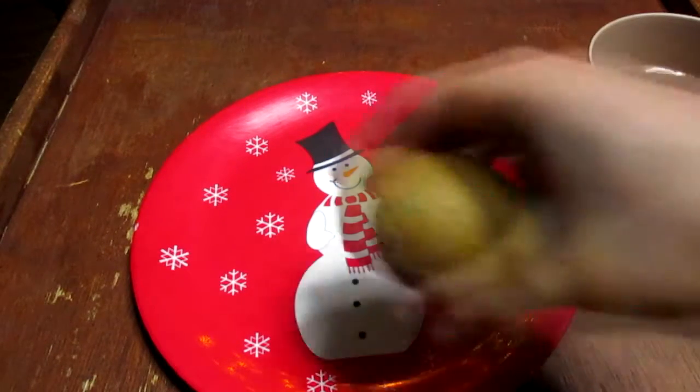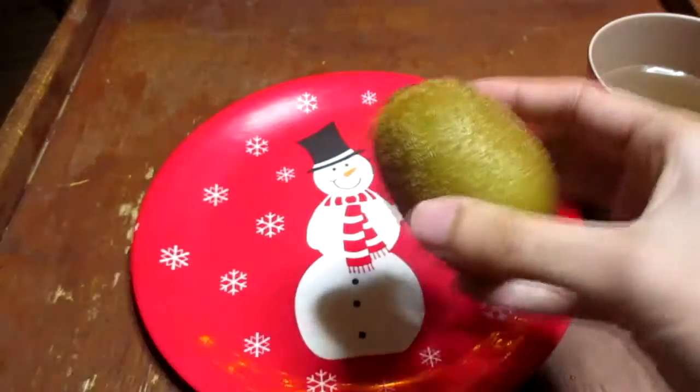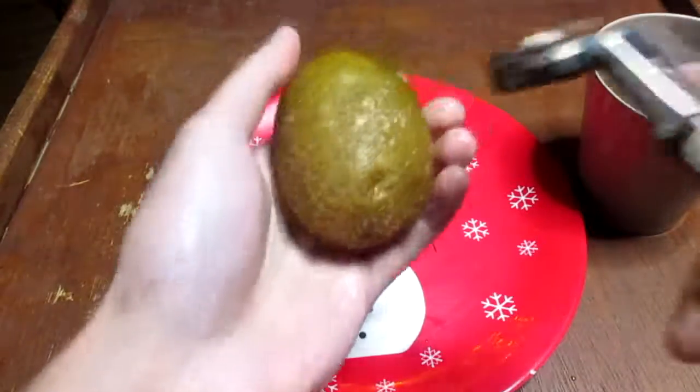Go ahead and wash the kiwi. Now you have your nice washed kiwi. Dry out your hands and take a look at the kiwi to see if it's okay. We're gonna grab our tools — set the kiwi down and grab a razor.